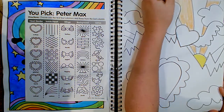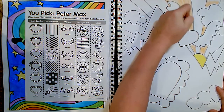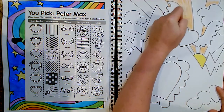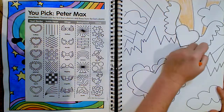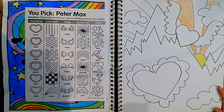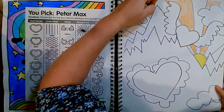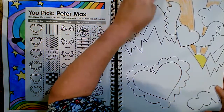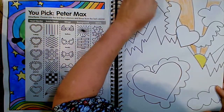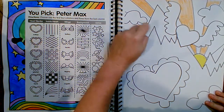When Peter Max was a little boy, his mother was a famous fashion designer and they traveled all around the world. She really encouraged him to make a lot of art, and he loved listening to music. A lot of the music he listened to inspired the lines and the movement in his work and the vibrant colors.